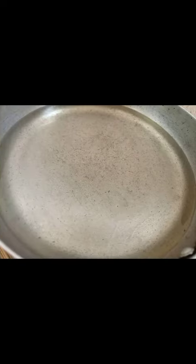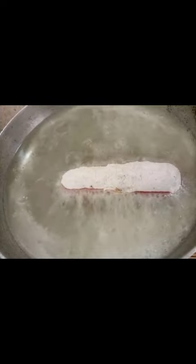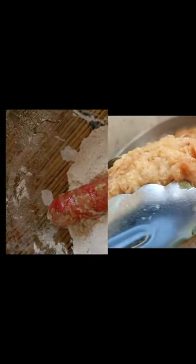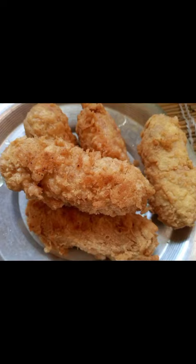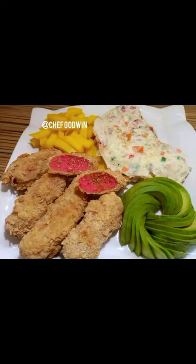Heat your cooking oil, then after, deep fry your sausage. Wow! Then after, again, soak it in eggs, coat it with flour, then also fry it. And wow, look at that — serve it hot, and please enjoy.